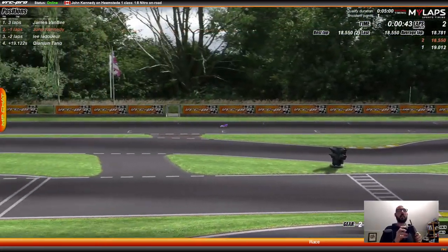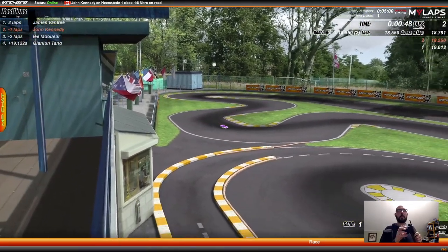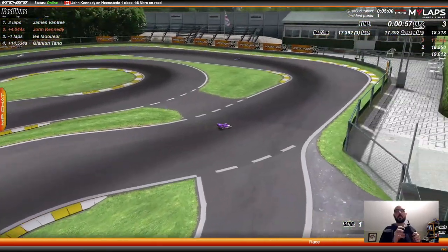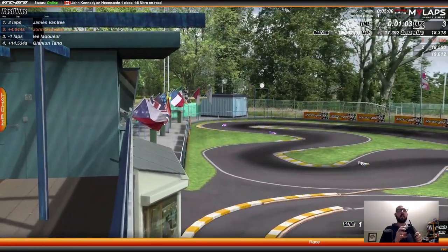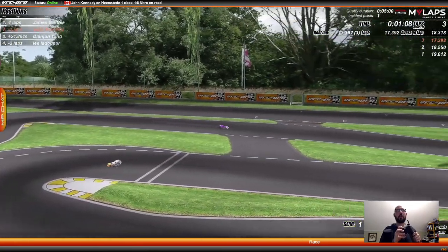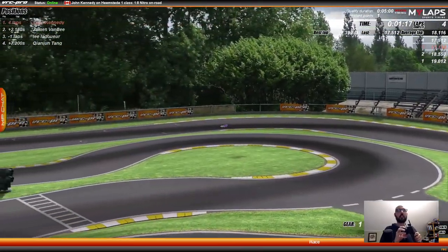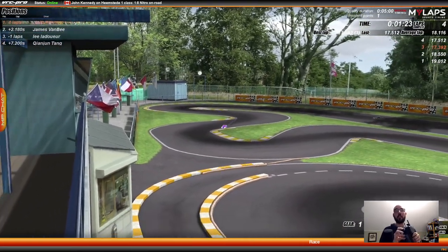Let's see if I can do better on this one. 17.39 seconds — lap three. I think I'm getting my groove now a little bit. Whoa, it was on my side there. 17.51 seconds. That felt like a faster lap, but it was actually slower. That's what's weird about RC racing — when you feel like you've got a great lap, it might not actually be a great lap.